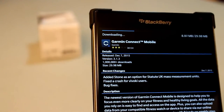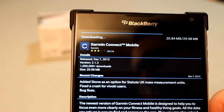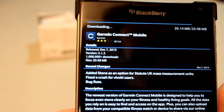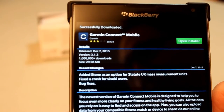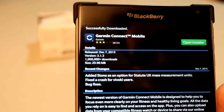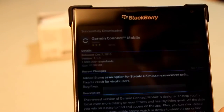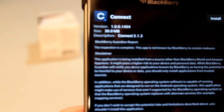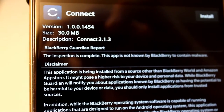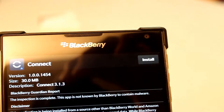You can see the download bar going across the top. For our British friends, I see it says that it's added stone as an option for mass measurement units. The scale — if you have the Garmin Index smart scale — has a switch to do stone on the bottom of it. Anyway, let's open the installer. This is a BlackBerry component, so it has inspected the app to make sure that it doesn't contain any malware, and it feels good about it. So let's go ahead and do the install.